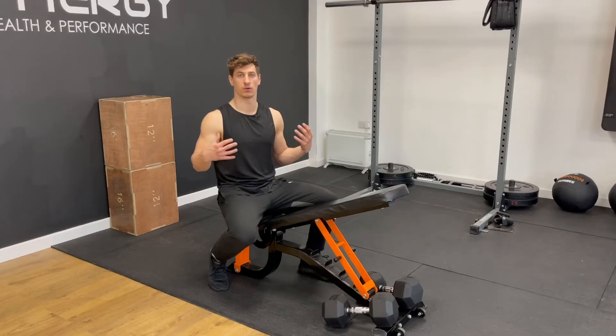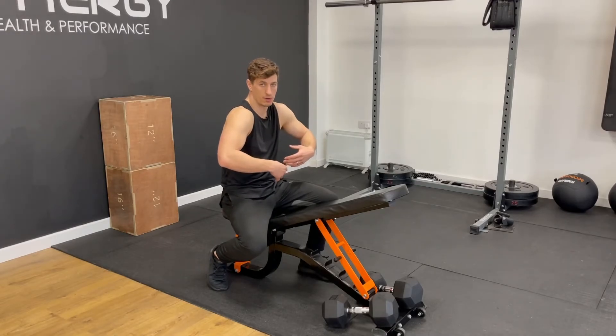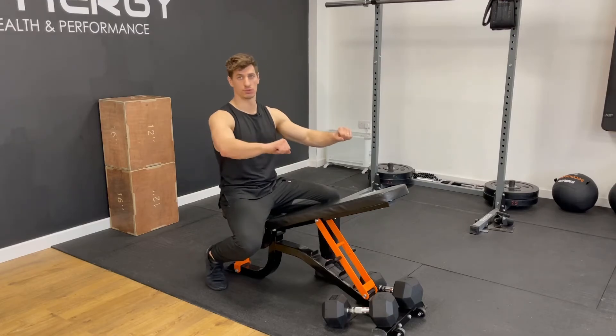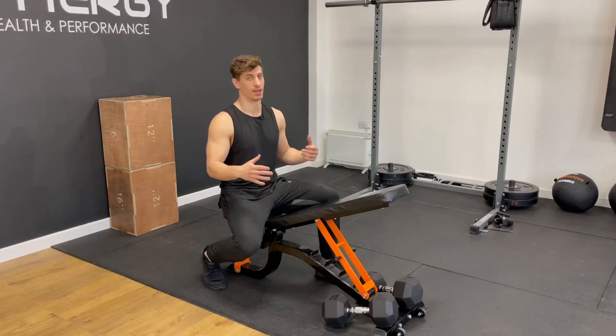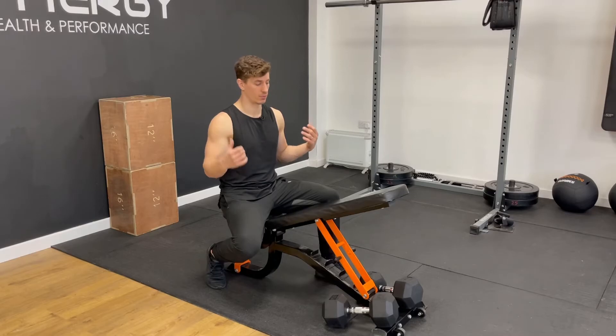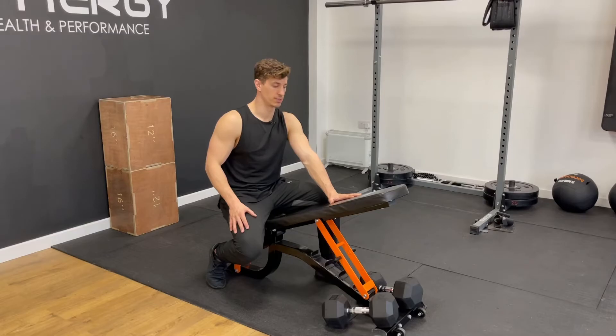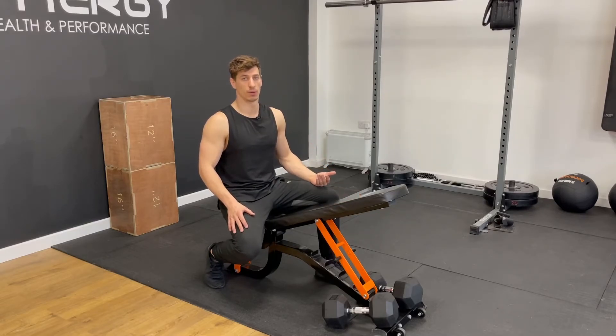In order to maintain good posture and not be overly rounded forwards, you need to make sure you're hitting your back muscles as much as your push muscles — if not slightly more. So here we have basically the opposite movement of the incline bench press: the prone dumbbell row. Prone just means you're face down on the bench.